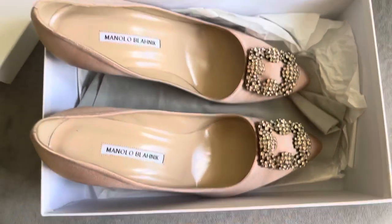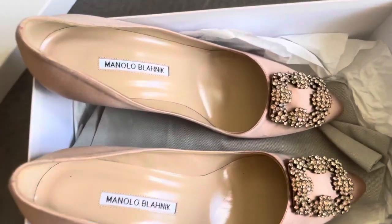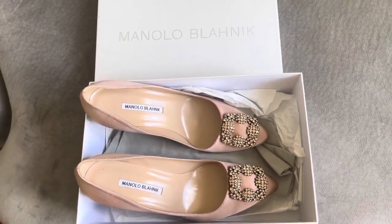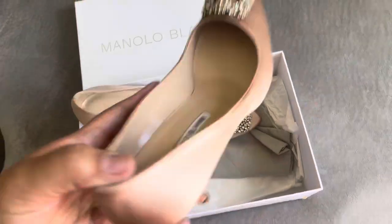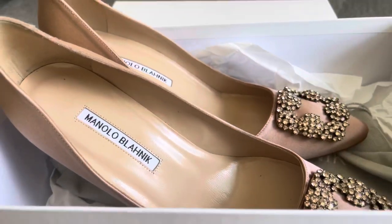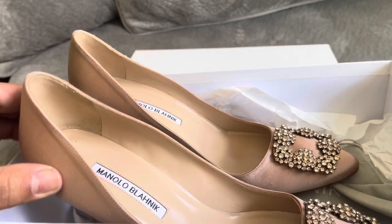I ordered them for a wedding that I'm going to attend in a couple of weeks, so I don't think I'm going to be keeping them sadly. I do really like them, but the sizing is way off. I suggest you go into a store, especially if you have wide feet. I'm going to try them on one more time just so you can see — when I was looking for videos, I wanted someone to basically try it on. So if you have wide feet, it's not going in. This is a size 10 Manolos that did not fit me sadly.